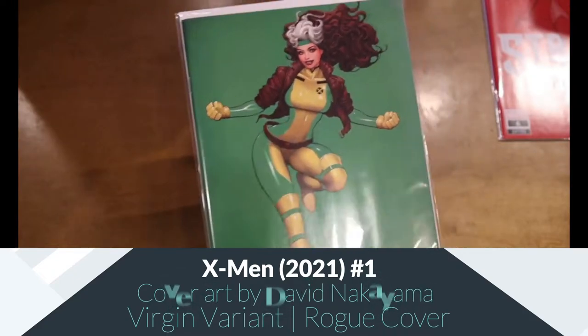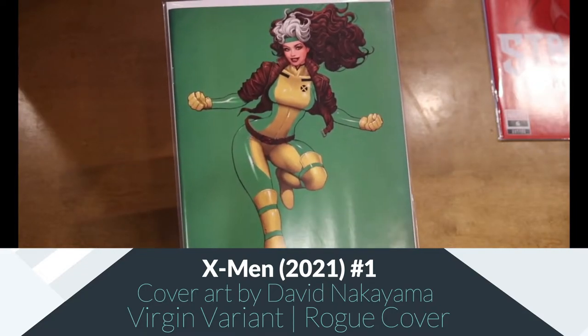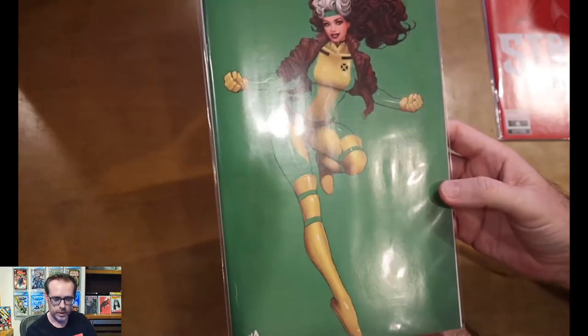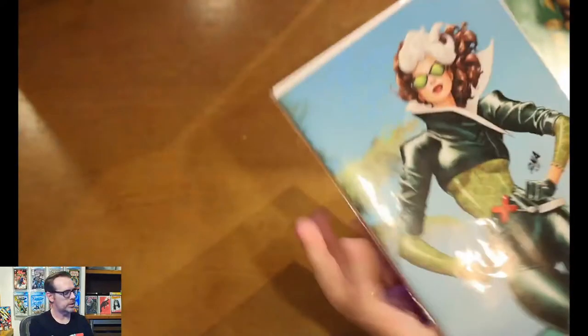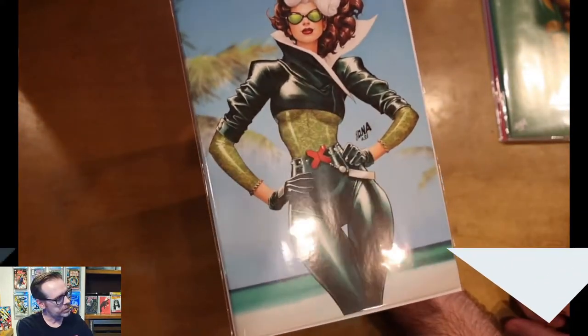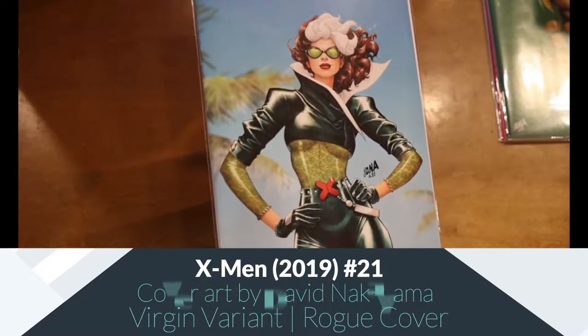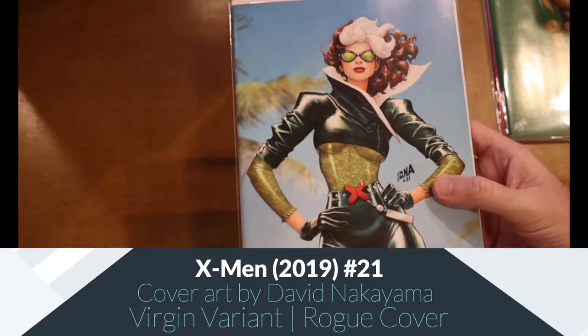I think this is my second copy, but this is the virgin version of X-Men #1 with one of my favorite X-Men — Rogue. The one I unboxed recently had the trade dress on it, so this is the virgin. Great cover. And more Rogue goodness — again, Nakayama. This is kind of the bookend: this is X-Men #21, the Hellfire Gala cover, and this also is a virgin store exclusive. I'm a big Rogue fan. My last unboxing with original art was of 90s-style Rogue, so this all fits in nicely.